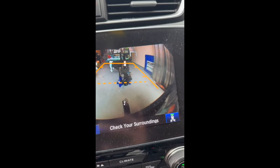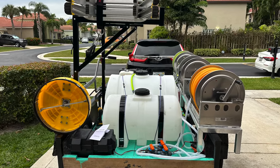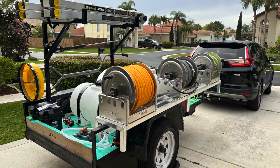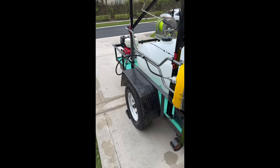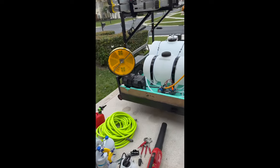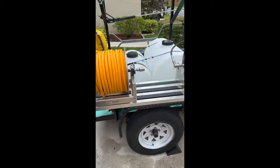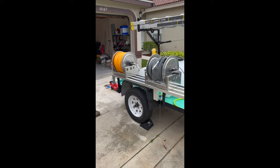Here we go guys, day one pulling out the trailer from the garage for the very first time. The first time we did this, we were pulling equipment from the back of the hatchback — we pulled the engine off the back of the car, pulled the hoses over our shoulder, and it was tough. After that first job I said no way, I cannot work like that.